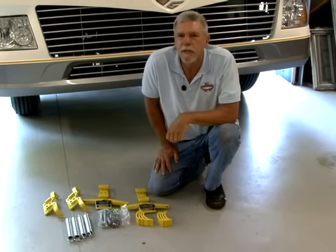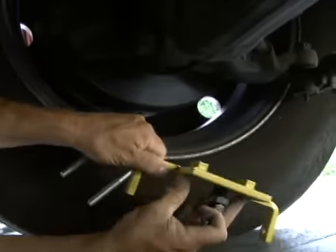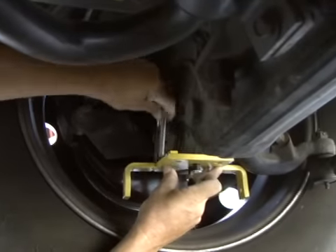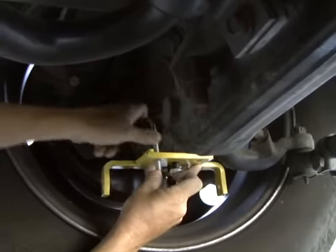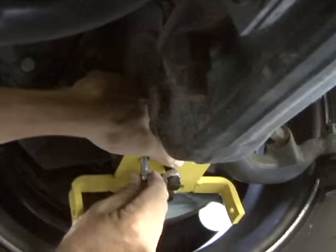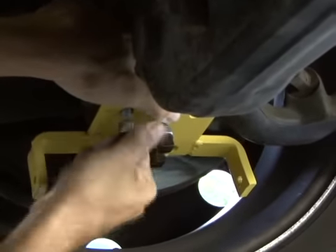Let's get started with the installation right now. Be sure that wheels are in straight-ahead position, equal distance on both sides. Mount the wheel bracket assembly under the lower steering knuckle with attachment legs facing down and towards the wheel. Place one 3/8-inch U-bolt over the nut and the other one over the lower steering arm. Use the 3/8-inch lock nuts provided and tighten.